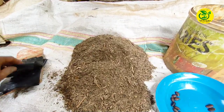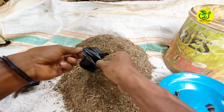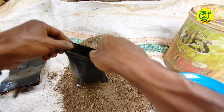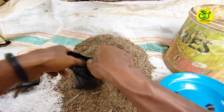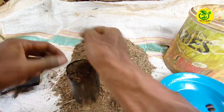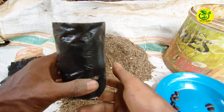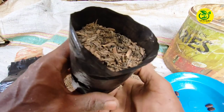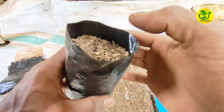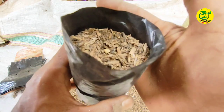Langkah pertama kita lakukan pengisian bahan media tanam ke tempat penanaman. Untuk pengisian bahan media tanam, kita agak padatkan. Pengisian jangan penuh, kita sisakan sekitar 1 cm dari batas permukaan polybag.